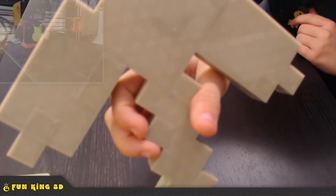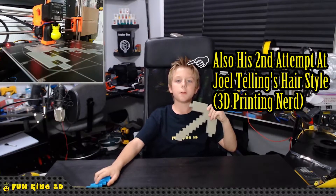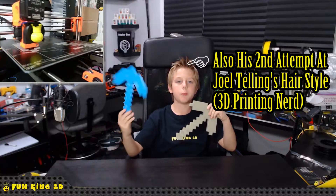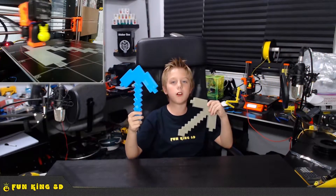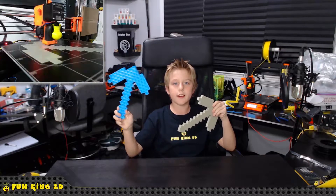I printed this one at 1000% to maximize the size of the preset MK2S bed. This one is actually my second attempt at this model. The first one was to look more like a diamond pickaxe, but I unfortunately ran out of Blue Robo PLA that I was using, so it ended up looking like this.